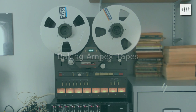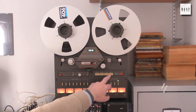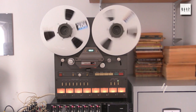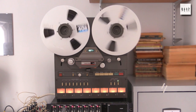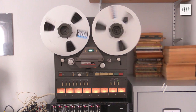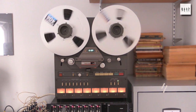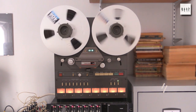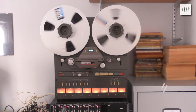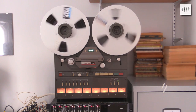OK, so here's what happens when you play back a tape that you've not looked at for a very long time. Of course the thing is now suffering from the dreaded sticky shed syndrome. It's not the sort of sound you want to hear from your precious recordings.